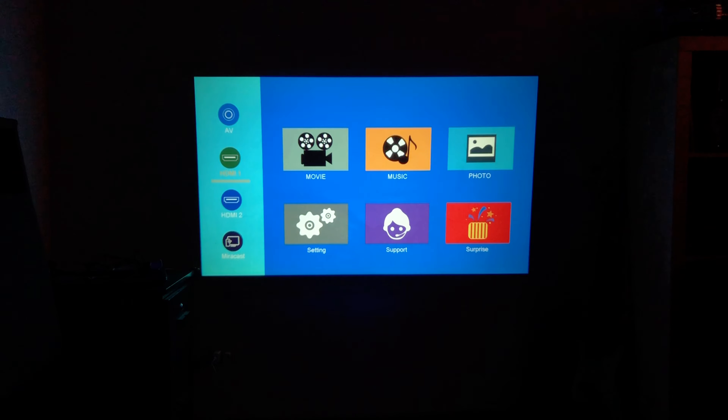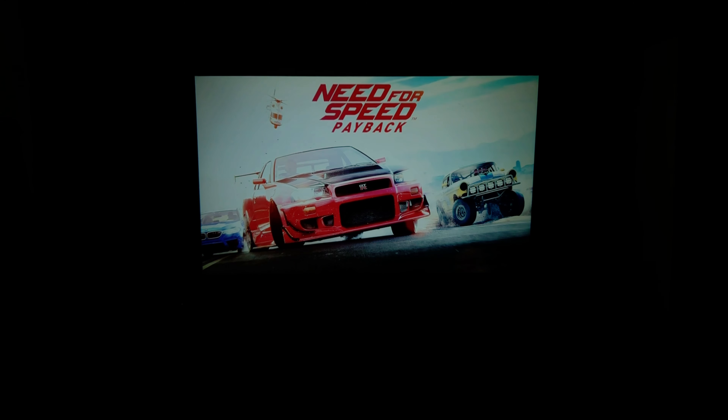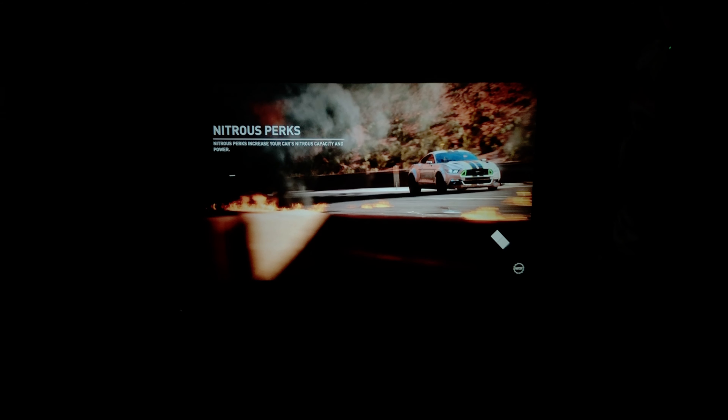It looks really, really great. Let's check the settings — I'm going to use the HDMI option. Okay, it looks great. It has a very sharp image and very crisp sound, which is something I really, really like. I personally really like how it looks; it has a very crisp image. It's amazing if you don't have a screen or you want to set it up outside — you can just set it up and it looks very, very great. It has some amazing colors, which is something I really, really like.